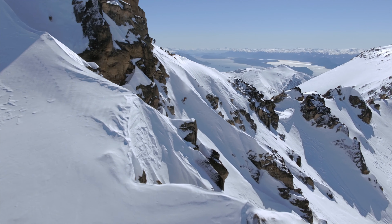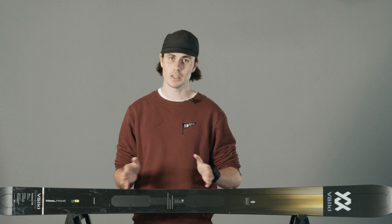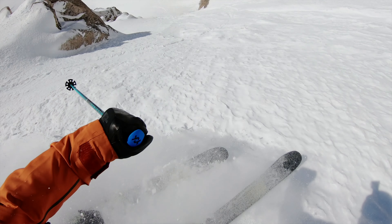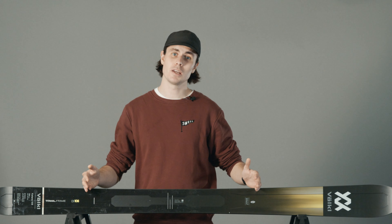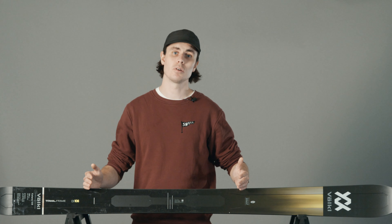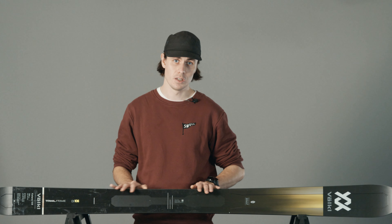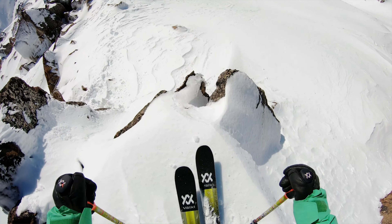In terms of radius, Volkl have brought their free radius sidecut into the Katana. This is essentially a variable radius spanning the length of the ski, featuring a tighter radius in the middle and getting progressively wider towards the tips and tails. This means that when you lay the skis over at slow speed they'll use that tighter, shorter radius for easy turn initiation, and when you're really bending and flexing the skis you'll use a longer radius for stability.